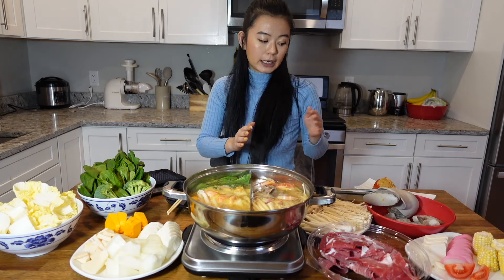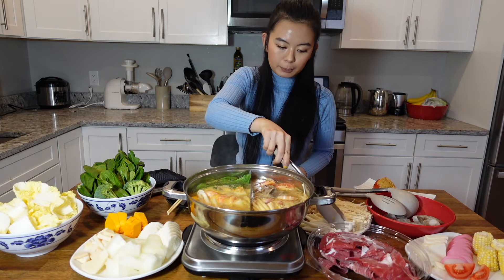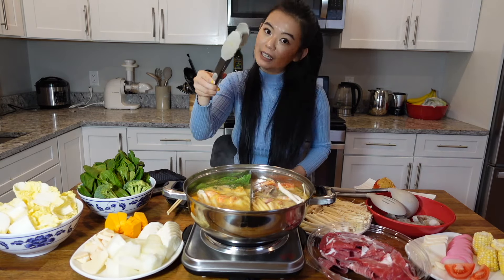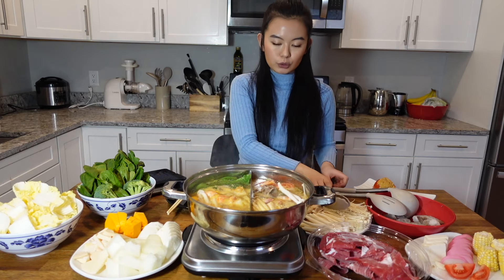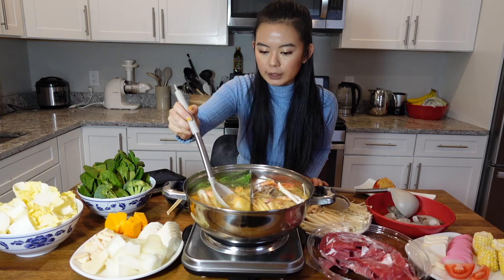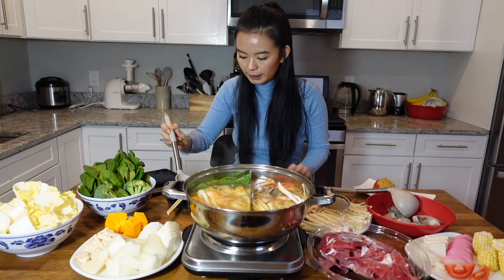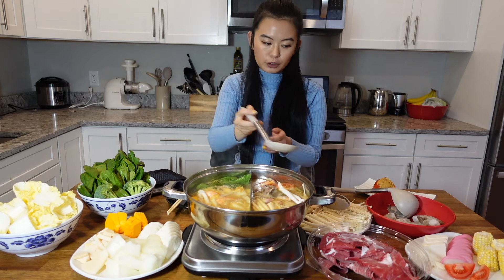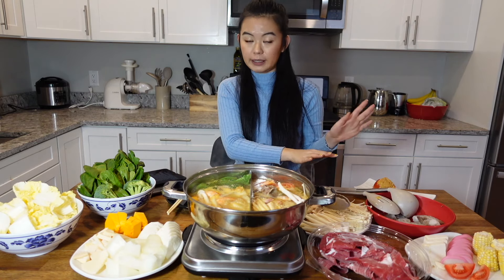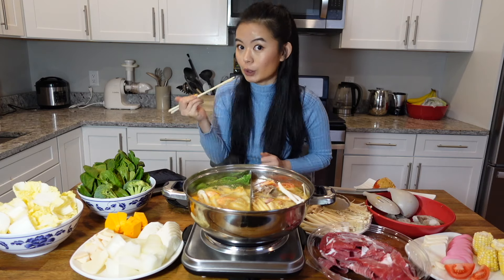So this is how you do it. You use the tong to pick up the raw food and put it into the pot to cook. When things are done, you use the whole spoon to scoop out the food you want and put it on your plate. After that, you put the spoon back to the center so everybody else can use it. Then you use your personal chopsticks to eat your food.